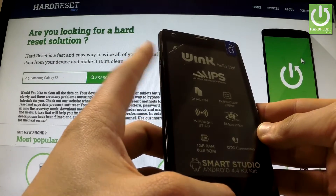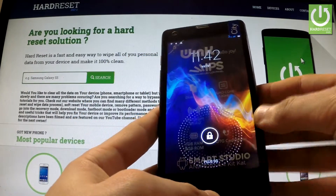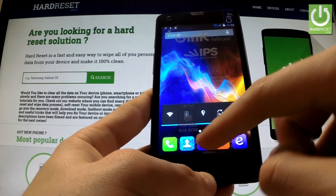At first hold down the power key to switch on your phone, then unlock the screen, tap the apps icon.